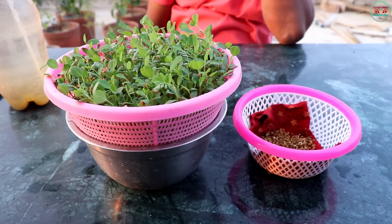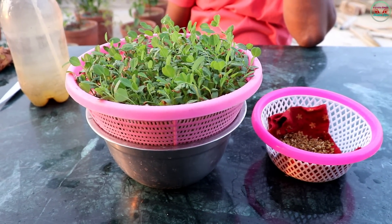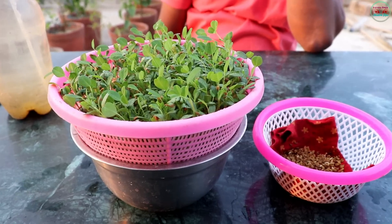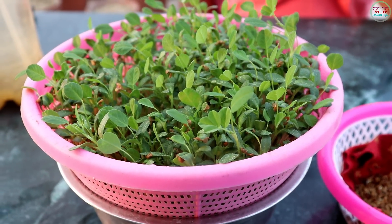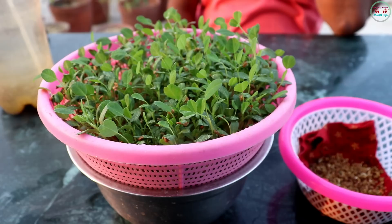You can see the beauty of this plant. This is my final plant after 22 days. The roots and leaves — everything is looking so beautiful. Thank you.